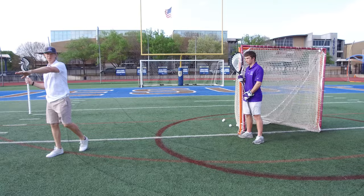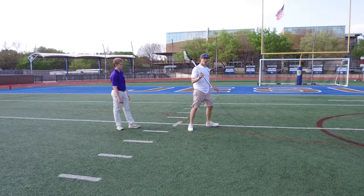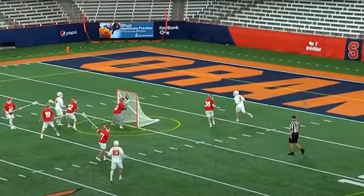Depending on how the defender is guarding you will allow you to know if you can get the wraparound shot here, or if you can get up to the muddy spot — which we talked about in other videos — or if you get out a little bit wider for the low angle shot when you're looking for that far right-hand corner.